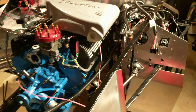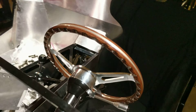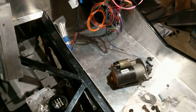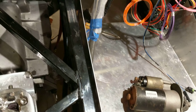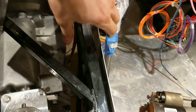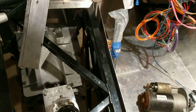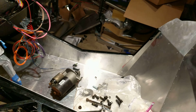Nothing else has really changed in the back. Oh, actually, there is an e-brake. It's covered in plastic, but that needs to be kind of messed with because it's contacting the metal there — I think that panel is in a little bit cattywampus.